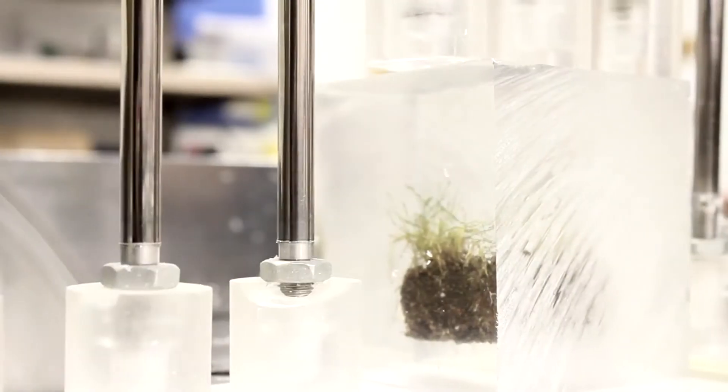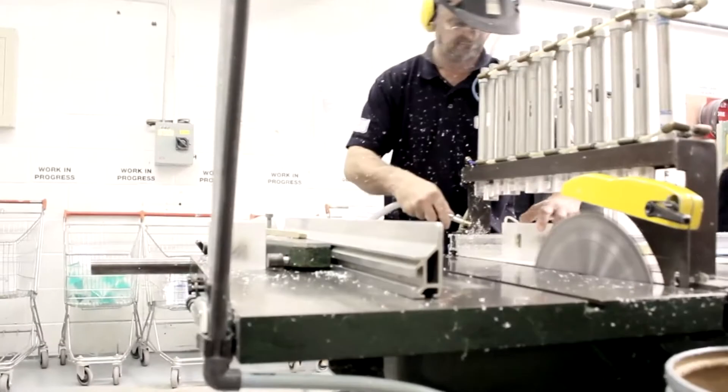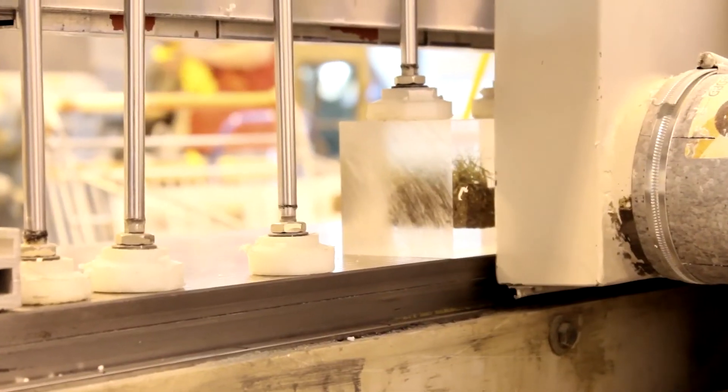The blocks then come out in a rough shape where we will then hand machine them, hand polish them, and they will then be checked before moving into the laser engraver where they will each receive a bespoke laser etch onto the front of them.